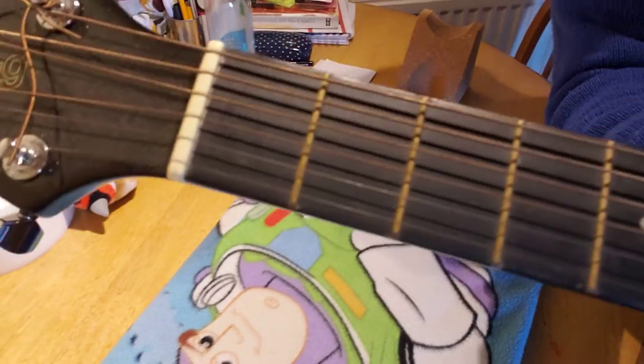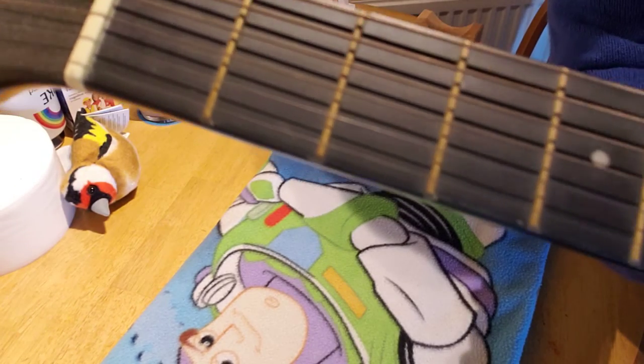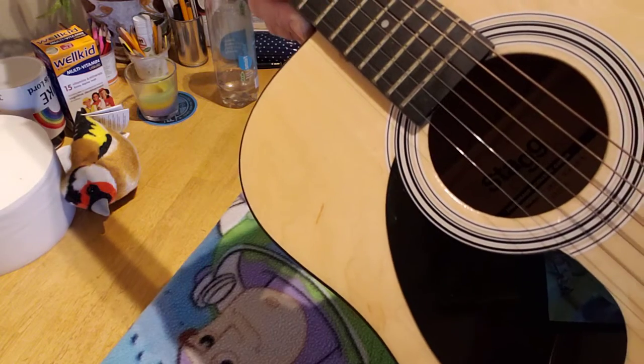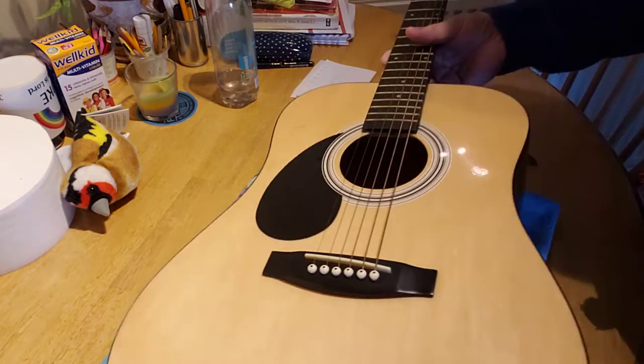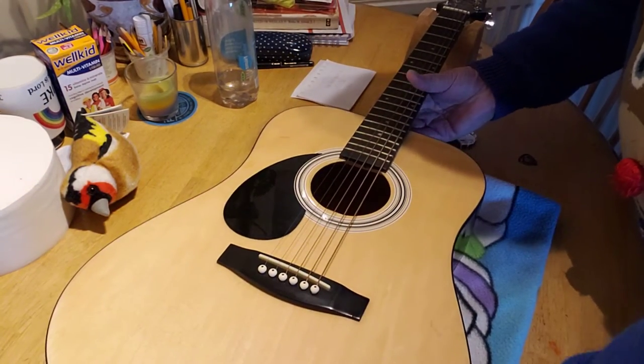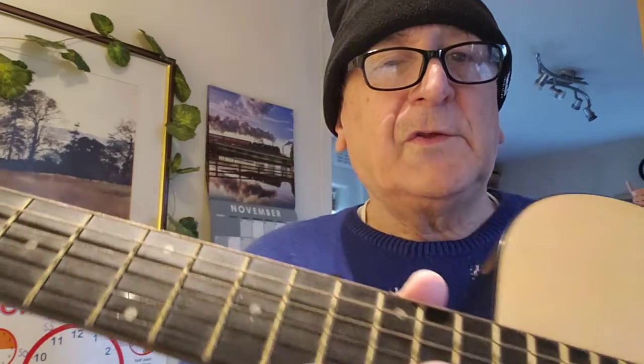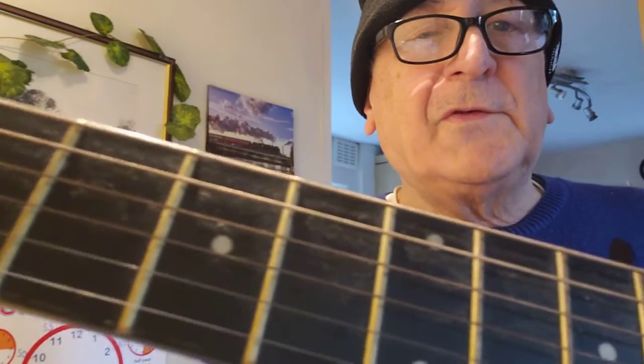Although the guitar itself isn't in bad condition, the strings are absolutely shot. It looks like whoever had this kept it in a case; however, they've never changed the strings. One of the first things you want to do on a guitar, even a student guitar, is make sure the strings are good. You can see just how sharp they are.